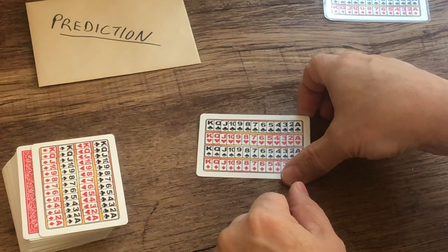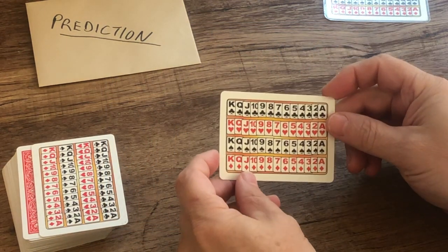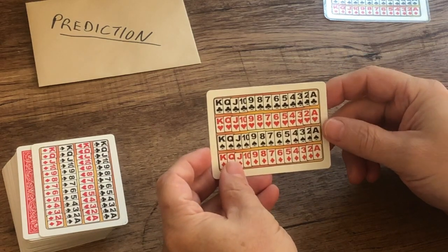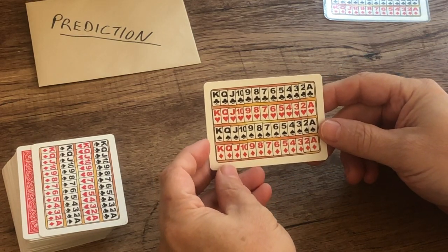Hi, I'm Bob Miller, and I'd like to tell you about a product that you can find at BobMillerMagic.biz. This is called the High Visibility 52-on-1 Double-backed Card.